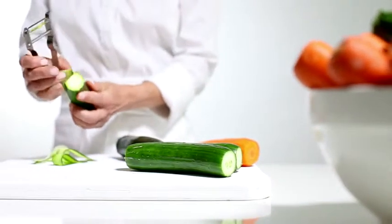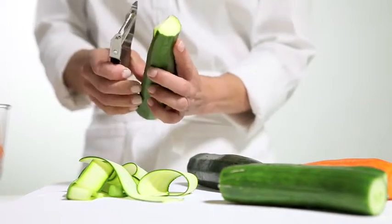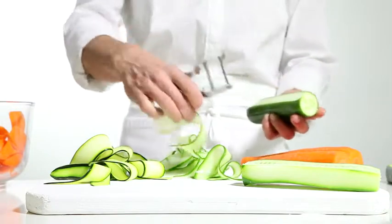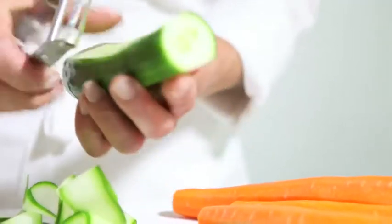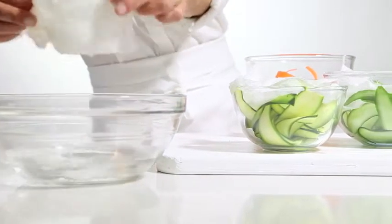Next, trim and discard ends. Using a wide-style peeler, drag the peeler lengthways down the vegetable, rotating items like cucumbers to avoid the seed core. Store ribbons in a bowl, covered by damp paper towel until ready to use them.